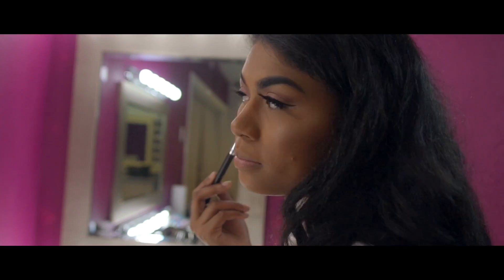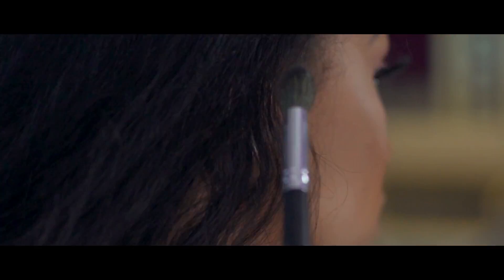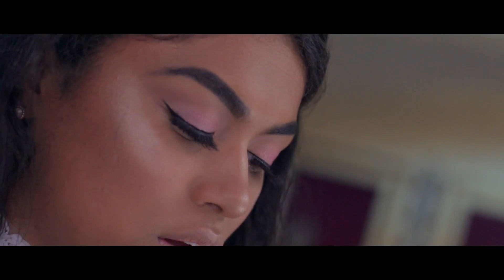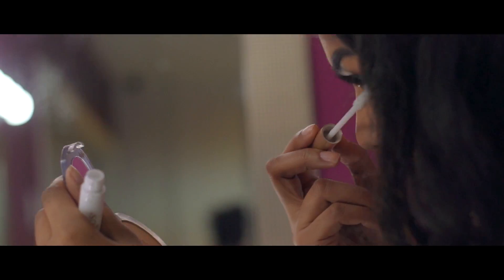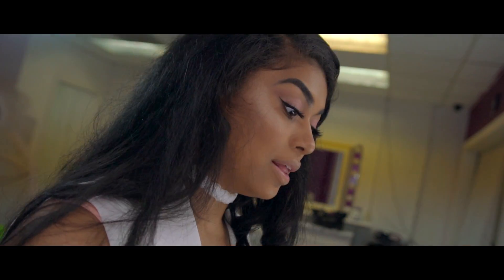I didn't like it, so I just blended it out. Now I'm just going to put that orange color on my bottom lash line very lightly — I've got my real lashes on the bottom.